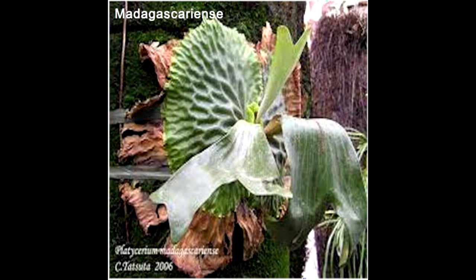Next is the Madagascarense, which obviously comes from Madagascar. This is unique in the sense that the shield fronds have a very deeply rippled, waffle-like pattern.